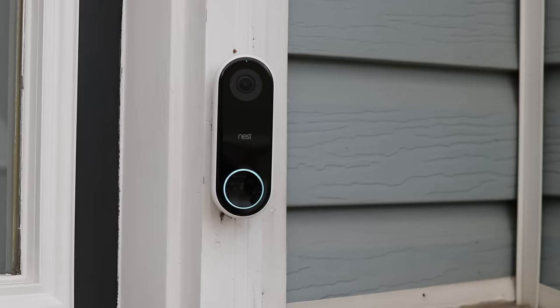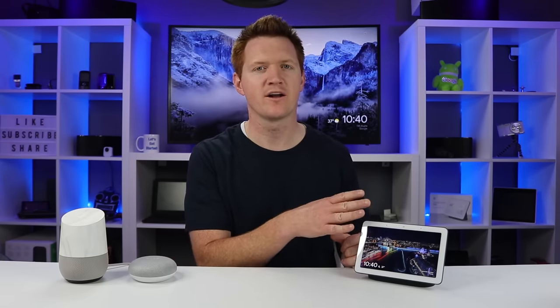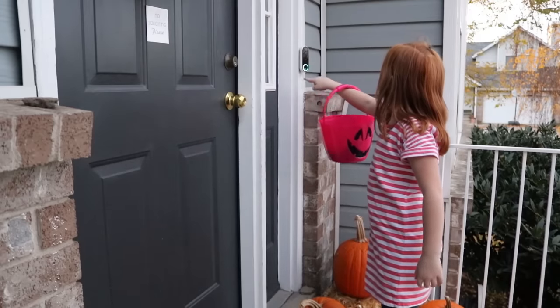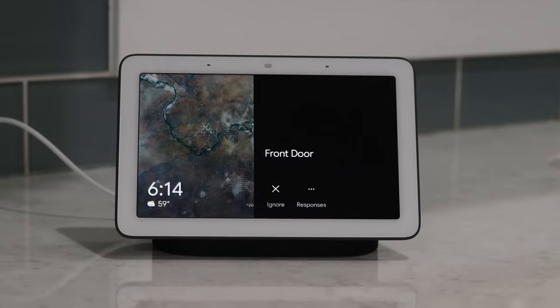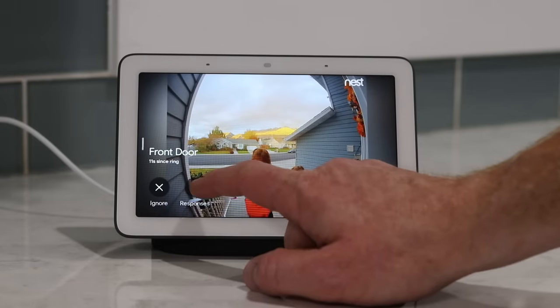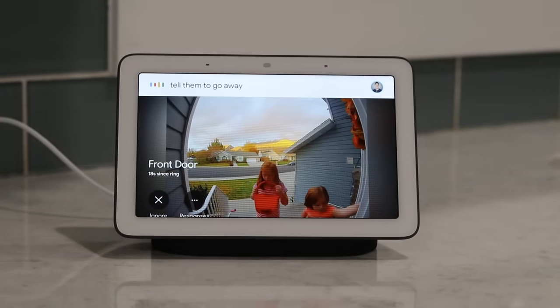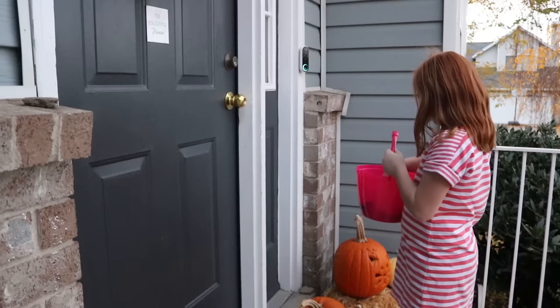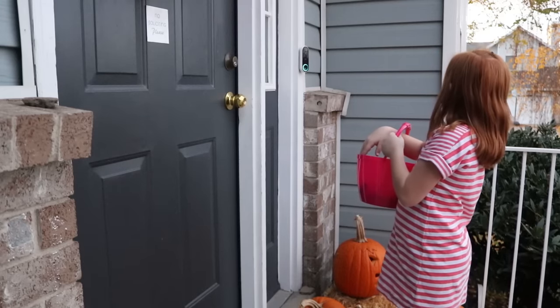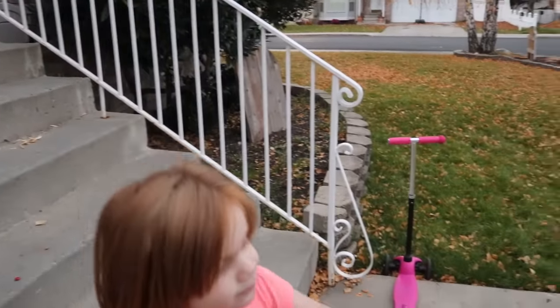One really cool new feature with the Home Hub is the ability to link it to your Nest Hello smart doorbell. When somebody comes up and rings the doorbell, it notifies you right on the Home Hub by popping up on screen so you can see who's there. Once the notification pops up, you can send a response or tell them to go away — the Home Hub replies with an automated message letting them know no one can answer right now.